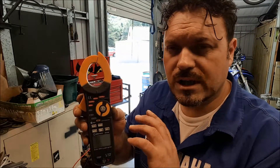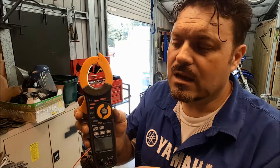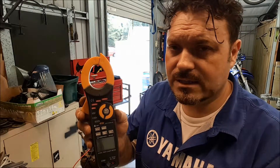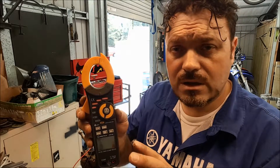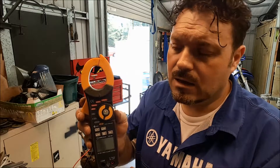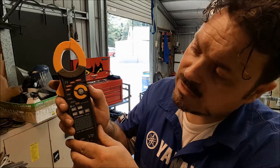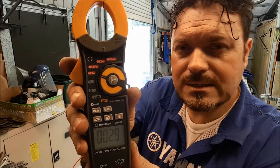On some motorcycles and some older cars, the alternators had an external regulator rectifier unit, which meant there were usually three wires coming out of the alternator. Each of those wires was really just an extension of the three outputs from the stator, and they're carrying 90 to 100 volts AC. That's still the case on motorcycles these days. So all we need to do is turn that to 600 amps DC.